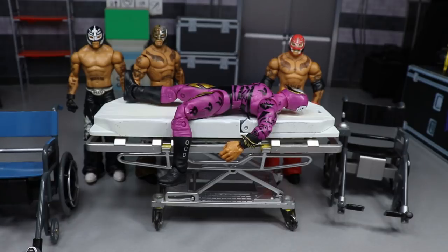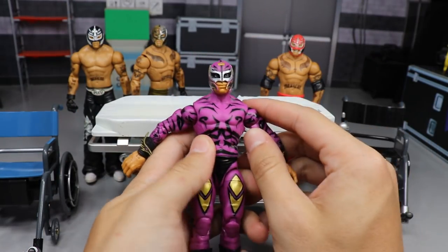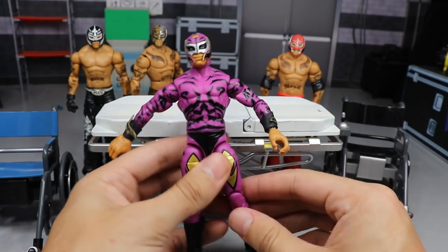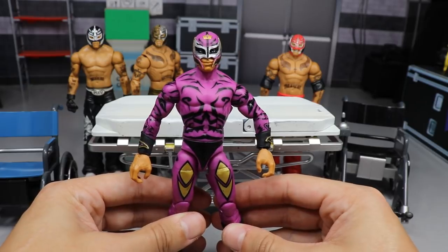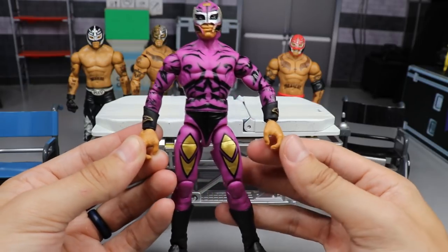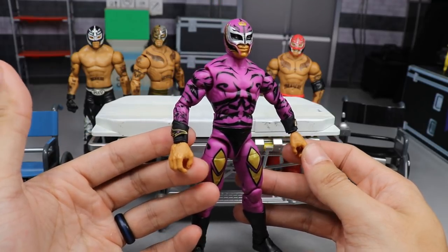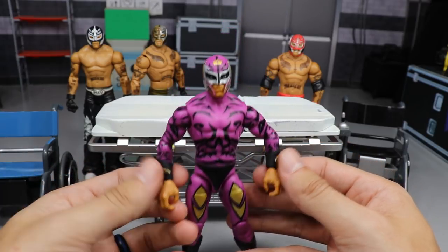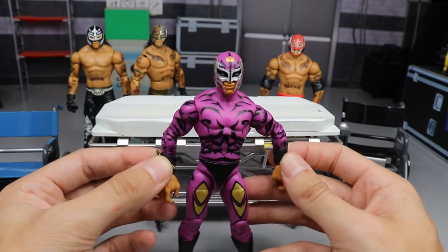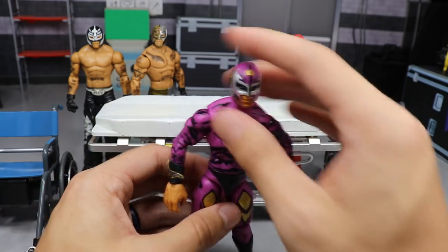The last fix-up is sort of a Frankenstein effort — this one is going to be wicked. We have the Elite Series 67 Rey Mysterio, a flashback WCW Mysterio, but if you notice what stands out it's the Kawhi Leonard-sized hands — they're way too big. They didn't give him Rey Mysterio-sized hands; they gave him regular Seth Rollins, Randy Orton, AJ Styles-sized hands and it's just not right. We're going to have to take these off.